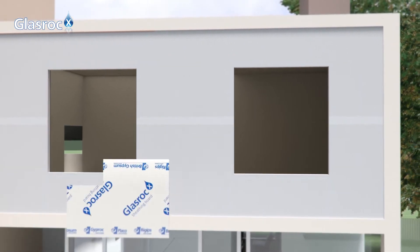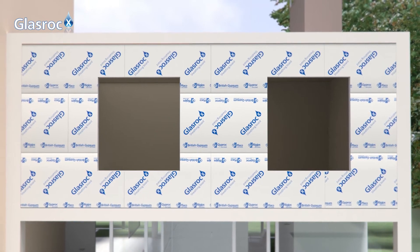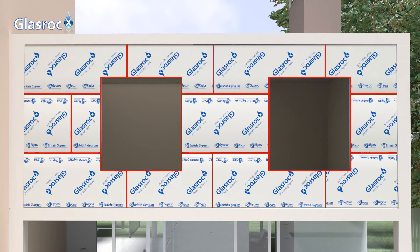GlassRock X gypsum boards should be installed horizontally, ensuring that joints between boards do not coincide with window and door frames or structural elements such as columns and slabs, except when expansion joints are installed. The vertical joints of two consecutive rows of boards should be staggered.